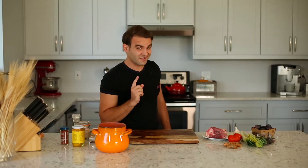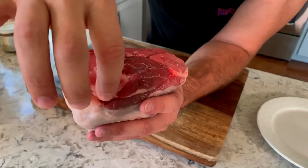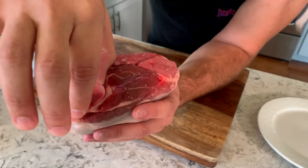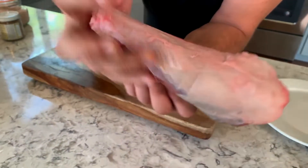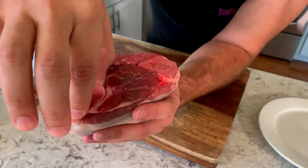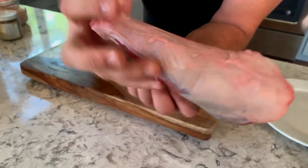First, set your oven to 310 or 320 degrees. Now the first thing you start with is a good quality piece of meat. Here I have some good lamb shank — you can see it has bone in it. It's very important to have bone because without it there's no marrow and there won't be enough good juices.